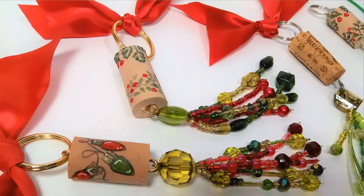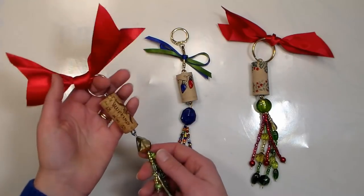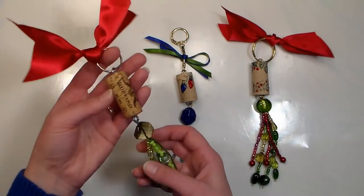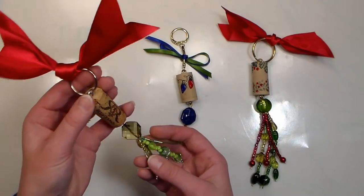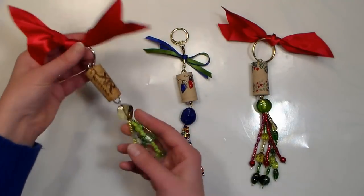Hi there, Lindsay here, the Frugal Crafter. Today I have a fun gift idea that's also an ornament, and also a keychain, and also a gift package topper. They are fun to make, and best of all, you probably have a lot of these supplies right in your stash. I've been looking for projects that I can use old wine corks for for quite a while, and I thought this would be a great way to use up stuff and also give a little extra gift at Christmas time.